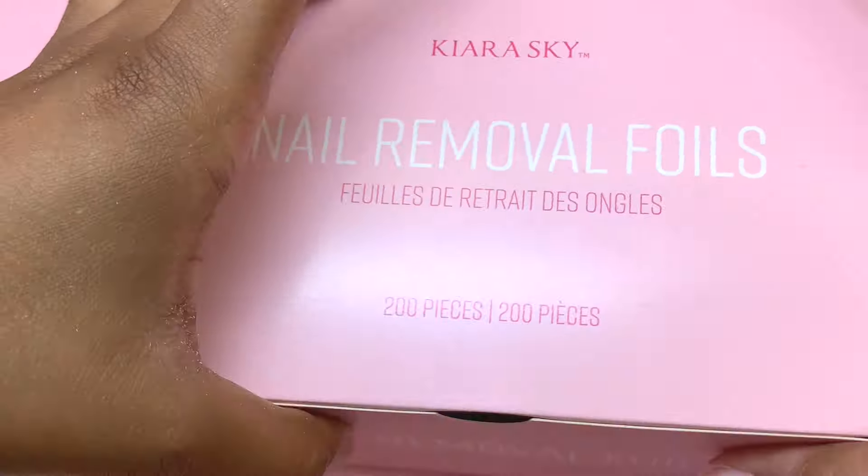To remove these, I'm using their nail remover foils. I'll be using their 100% acetone — you just drench the little cotton pad on the foil and apply it to the nail. Make sure it's tight so that all that warmth stays in there. I'm going to continue until I do all of my nails.